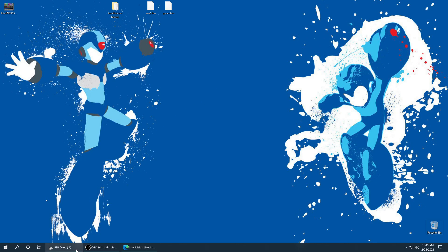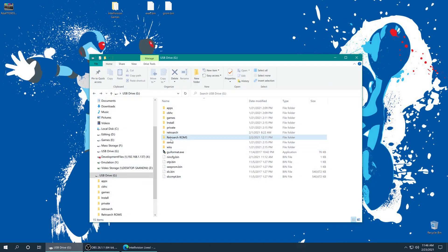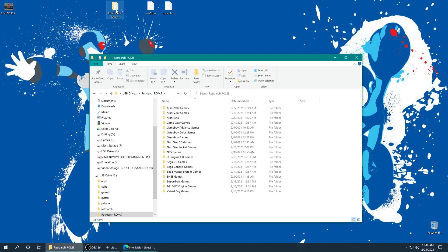Regardless of how you get them, we need to put them on our Wii U SD card. I made a folder named RetroArch ROMs which I'm storing all of my games for this tutorial series, so I'm just going to add my Intellivision games to it.